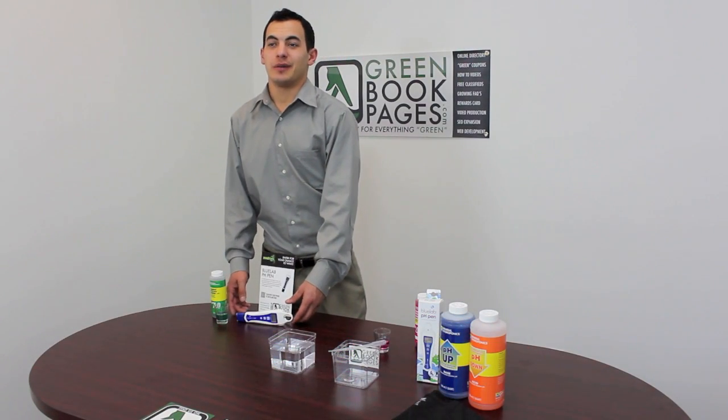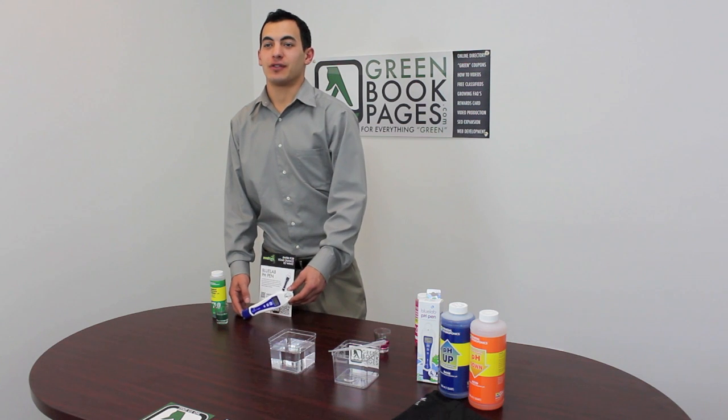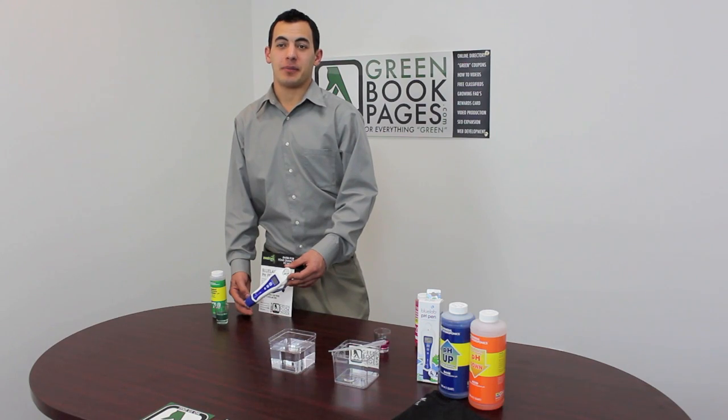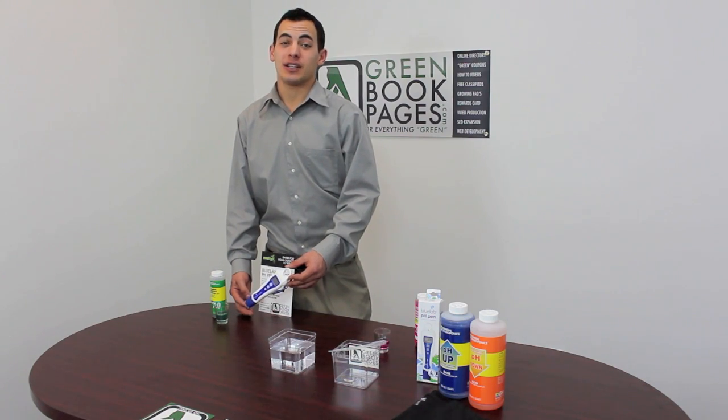Blue Labs pH Pen measures temperature and pH levels ranging from 0 to 14, and is accurate up to a tenth of the pH reading, automatically adjusting the pH readings to compensate for the temperature.